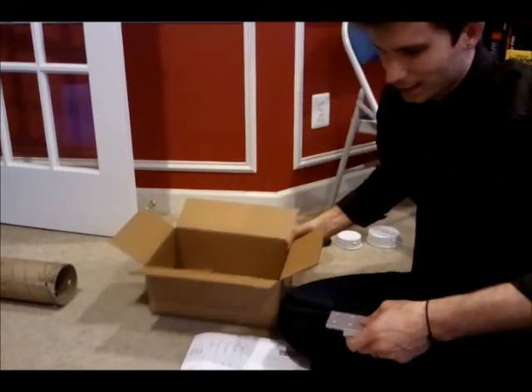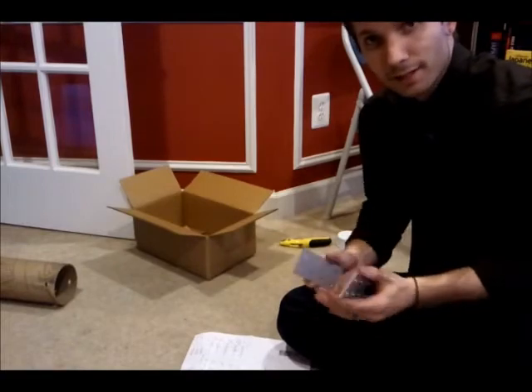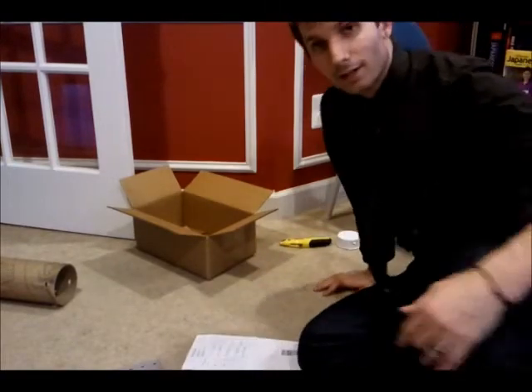And that's it, we're all done. Can't wait until I get the rest of my stuff together so I can piece it all together. It's going to be awesome.